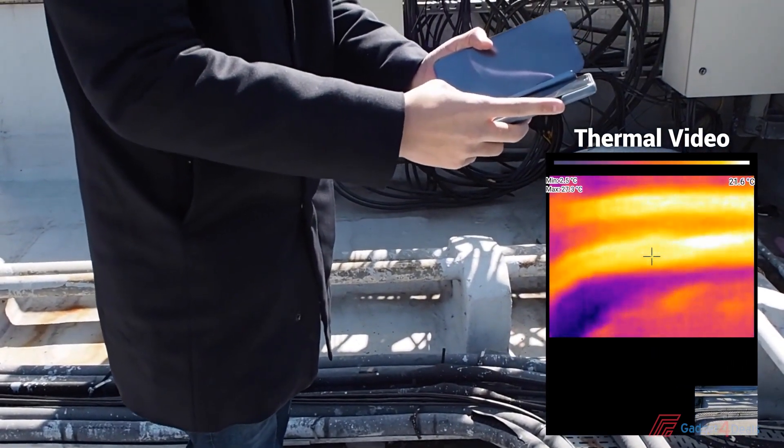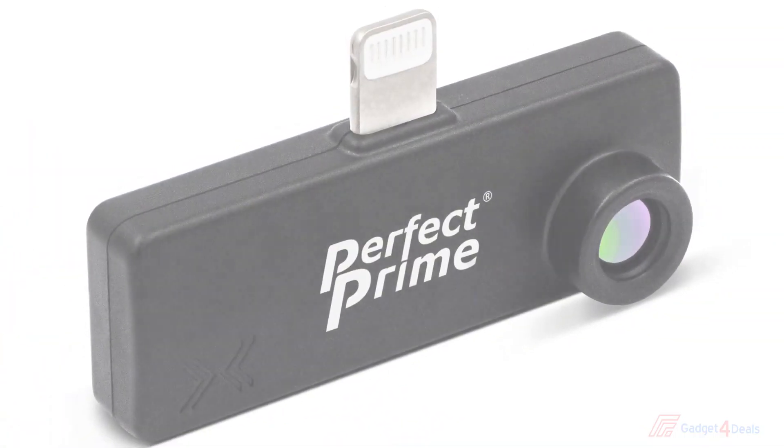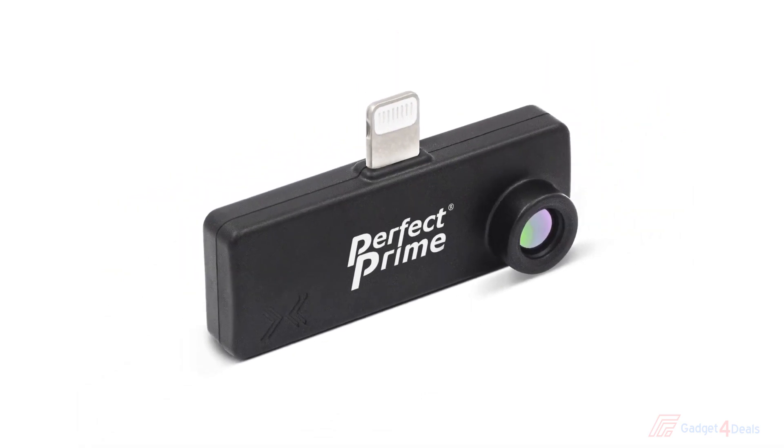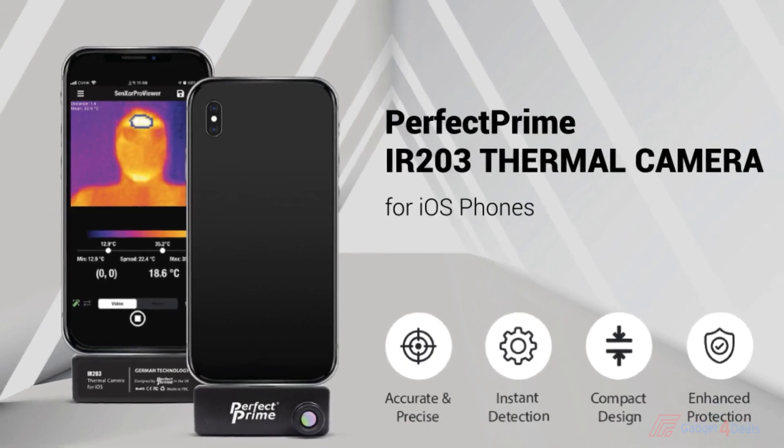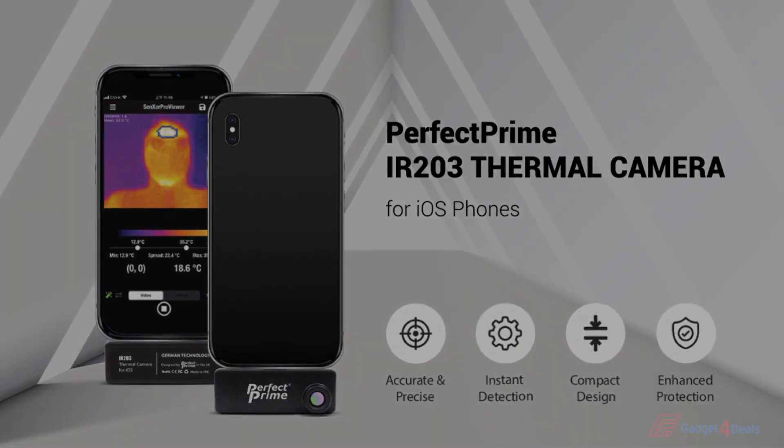After we find problems with the IR203, then we can move forward to the next step. With the IR203 Thermal Camera for iOS phones, you can have yourself an affordable and easy to carry inspection tool by your side at all times.